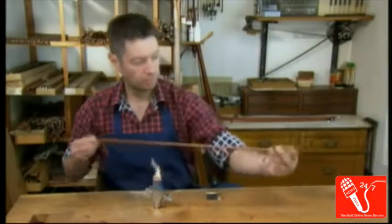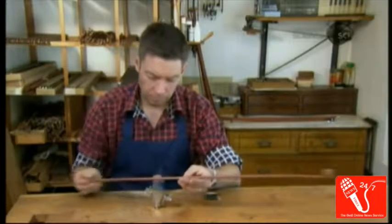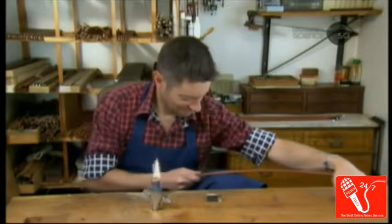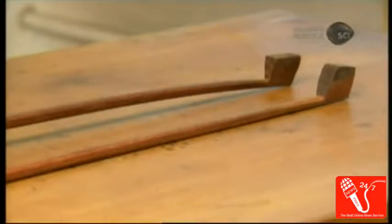Next, he repeatedly heats the stick with a gas flame to soften it, and gently bends it against his knee, then against a wooden form, to give the stick a very precise curve. This is referred to as the camber of the bow.